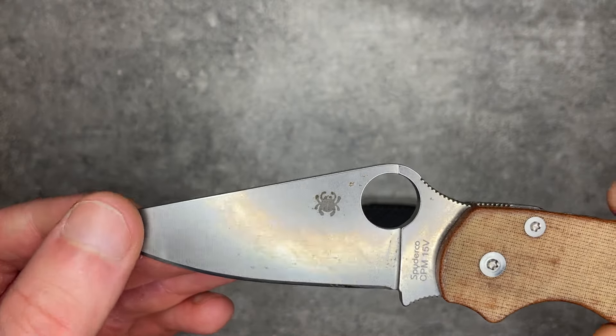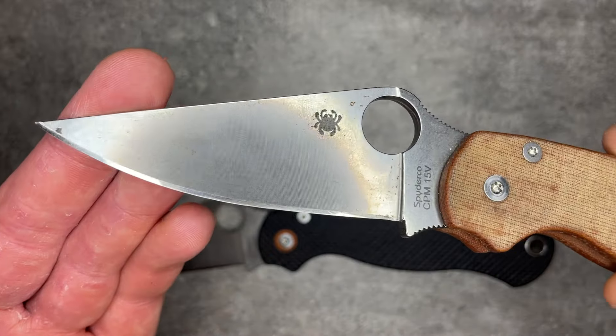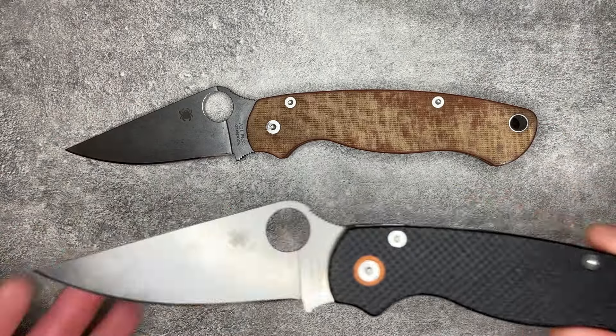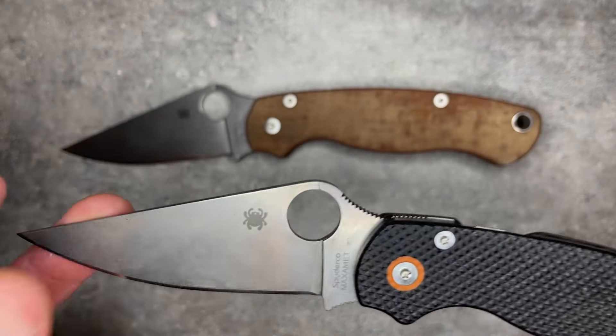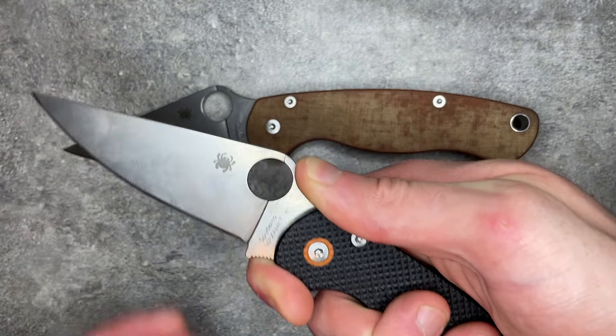I've found these steels quite easy to sharpen. I've got a system with Venev Diamond Stones — one of the Russian systems, I can't remember the name right now — but with diamond stones, neither 15V nor Maxamet is all that difficult to sharpen. It takes a little more time, but it is absolutely sharpenable. The ergonomics of the PM2 are the absolute best in the business.